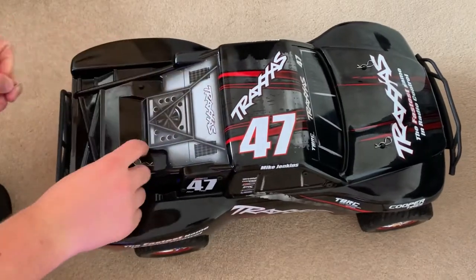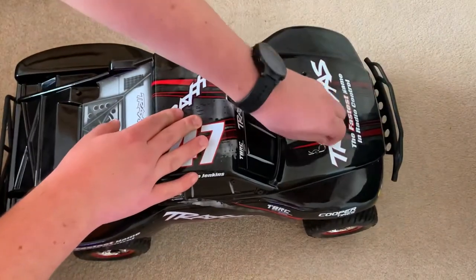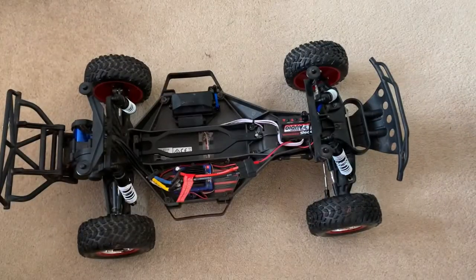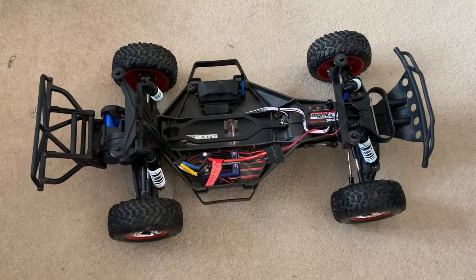First I'm just going to take the body off. I've taken the body off the Traxxas Slash, and now I'm going to get the tools that you will need for this project of putting thicker shock oil into the suspension on this Traxxas Slash.